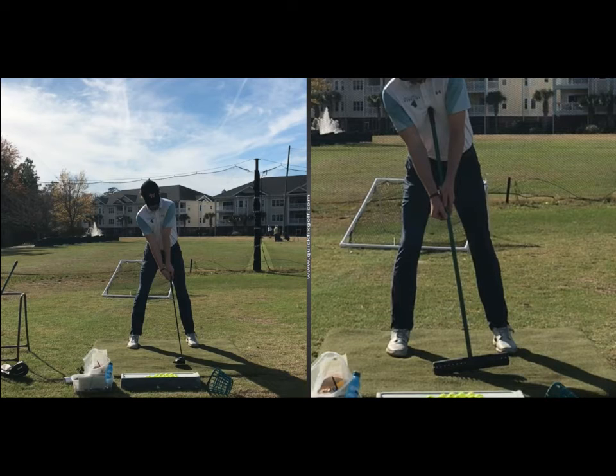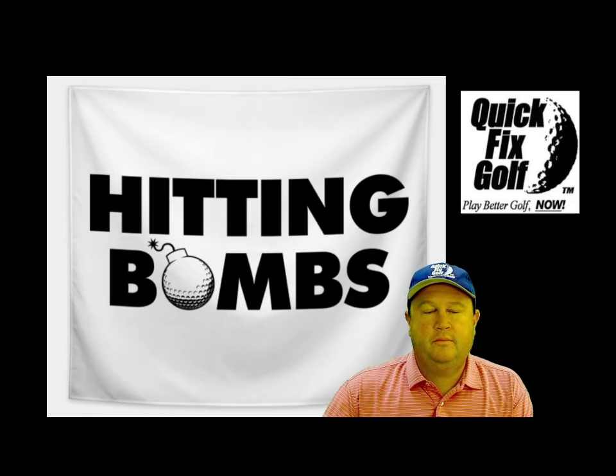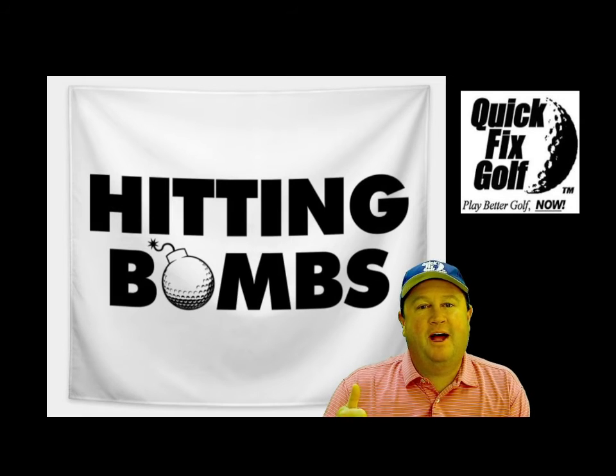And here on the left is what it will look like when you put a driver in your hands. So there you have it — hitting bombs. Isn't that fun? Who doesn't want to hit bombs?